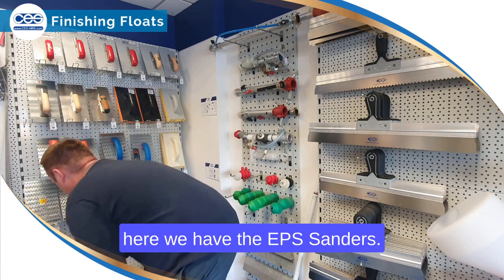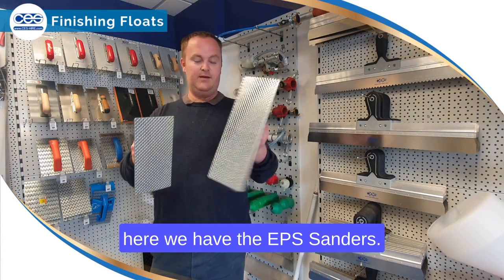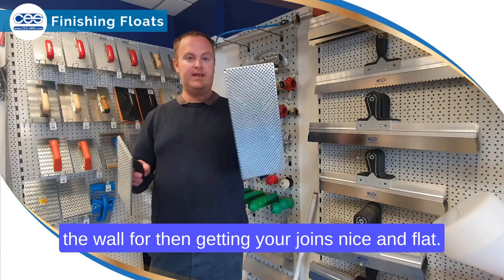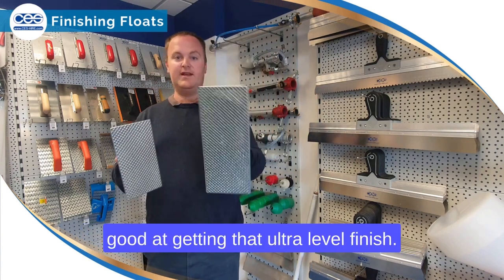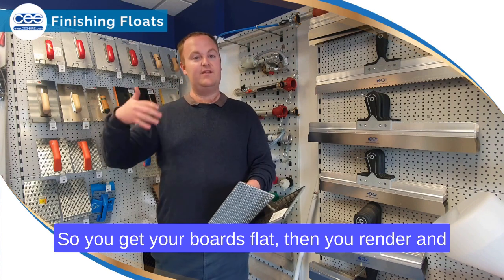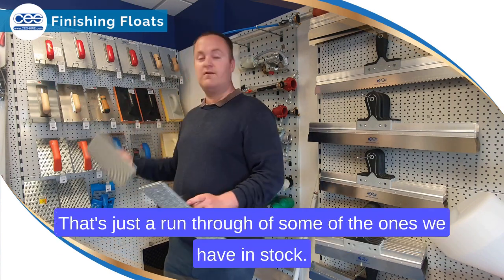Down at the bottom here we have the EPS sanders, really good for when you fix your EPS boards into the wall and need to get your joins nice and flat — essentially just sanding them down. They come in two sizes and are great at getting an ultra level finish, so you get your boards flat before you render and apply your top coat finishes over the top.